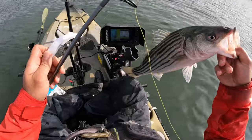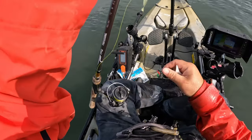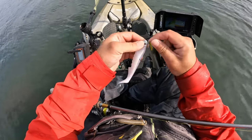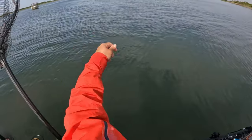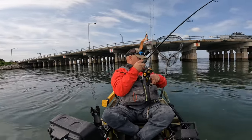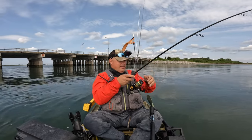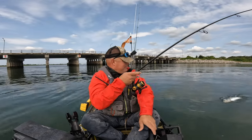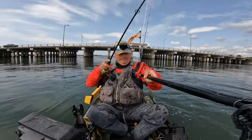There we go. I'm gonna switch to a little bit heavier rod because there might be something a little bit more decent down here. Same shade, a little heavier rod. That's a blip — not sure how long this leader's gonna last. It's a good one. Oh yeah, that's a good fish, that's a good fish!